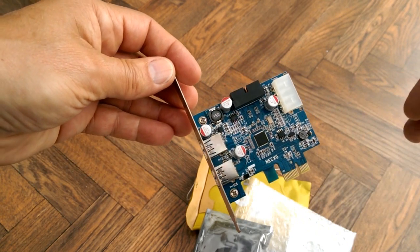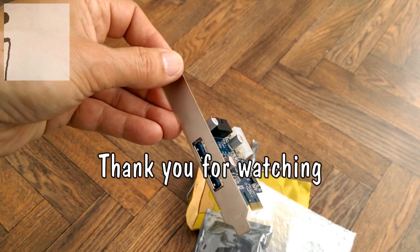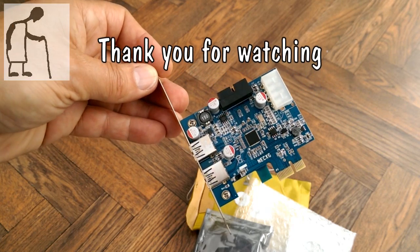So I guess we'll be doing a little video on fitting this in the PC and connecting it all up together. So that will be the next project.